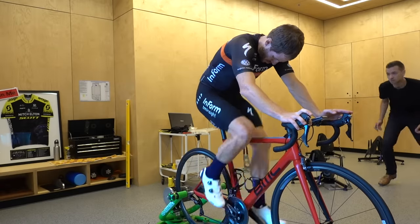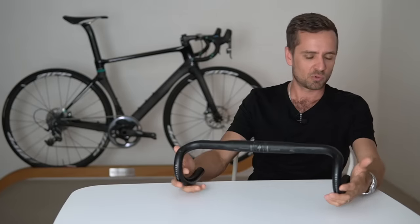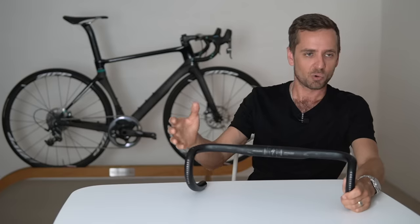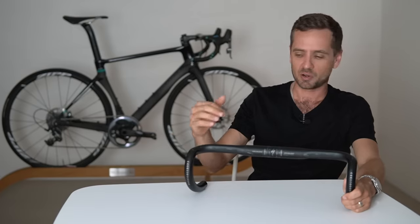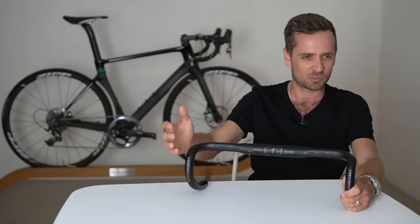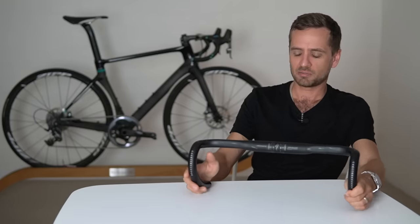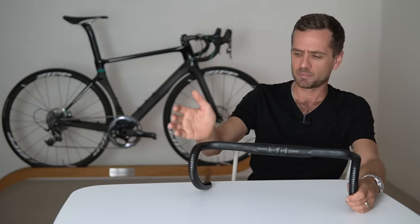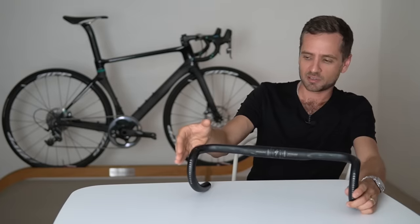The hoods have gotten much better — the shape smacks into the palm of your hand and spreads the load much better than those tiny old-school hoods. And it's a whole system — bar and hood together. The hoods are designed to go with the bars, so if you put a modern hood on an old-school wide-gate bar, the hand angles are all wrong. The trend has been towards shallow-drop, short-reach bars with a larger palm pad formed mostly by the hood, with very little contact on the outside of the bar.